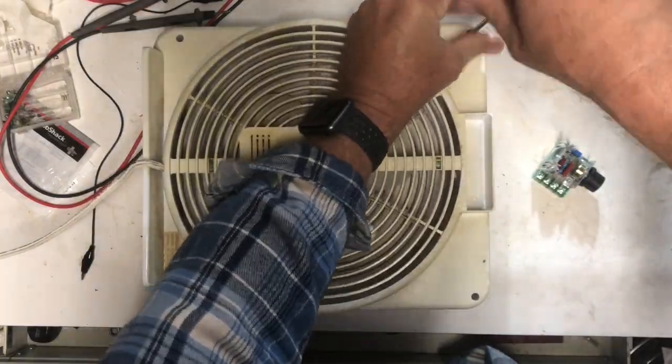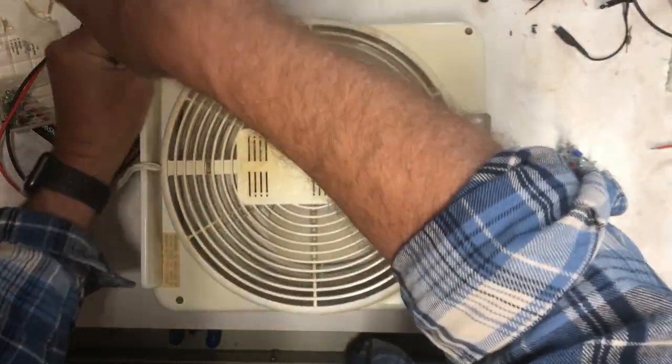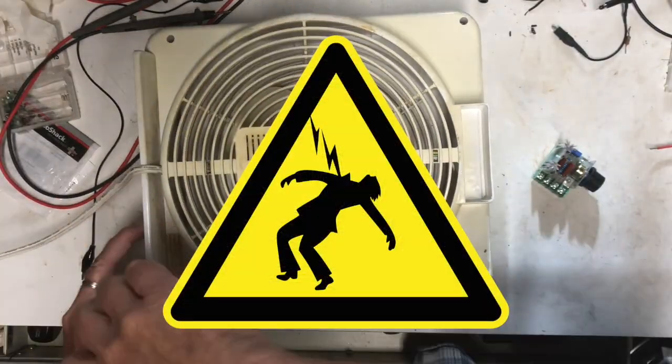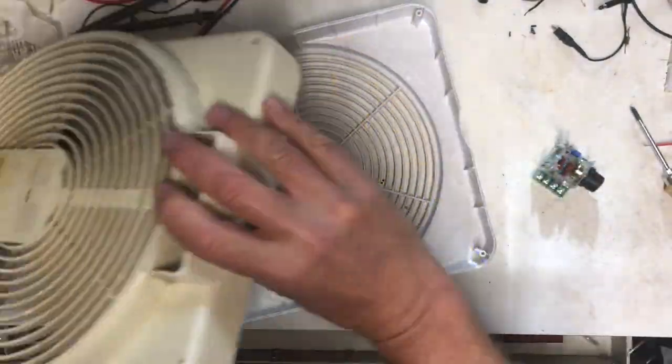Disassembly is super simple. The back of the fan just comes off with these four screws. And of course before the back comes off, just remember to make sure that you unplug it so you don't look like this guy.